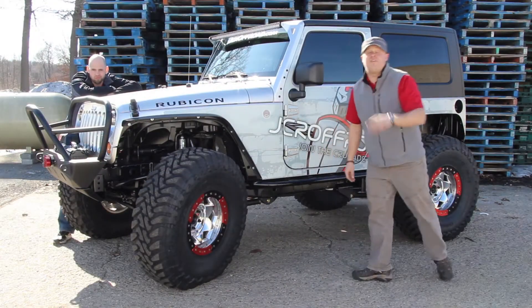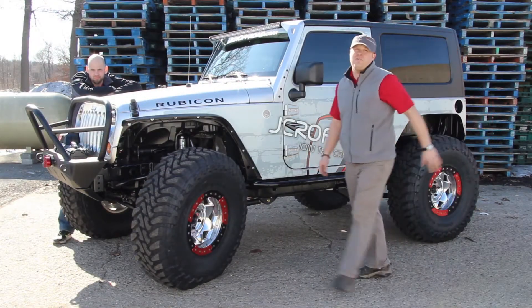We didn't want to build a 20 footer or even a 5 footer — this JK is a cool custom hot rod in every sense of the word.